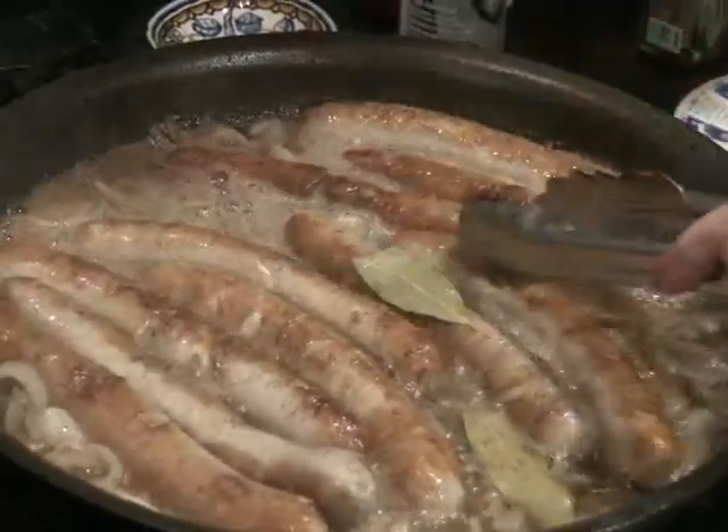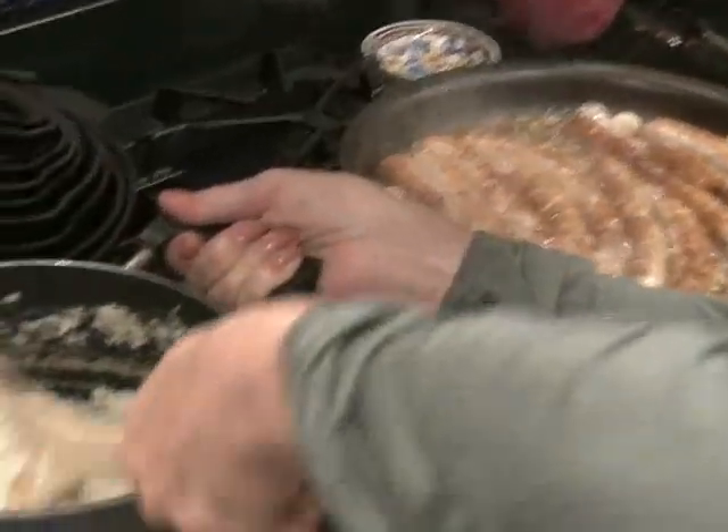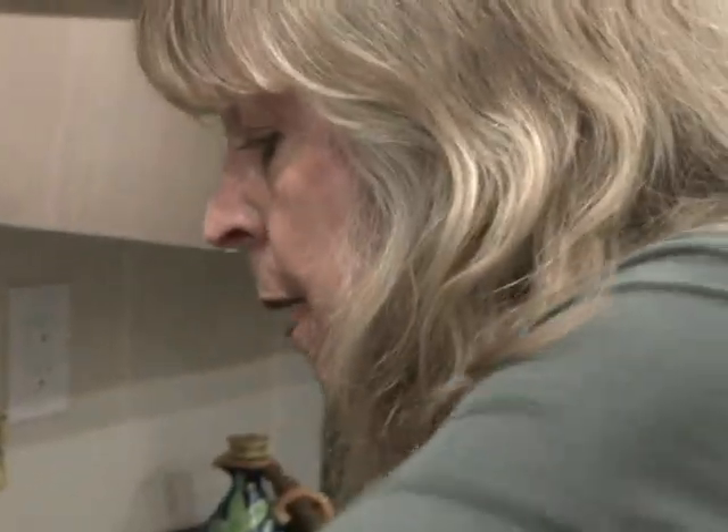I can't wait for Kurt's grandmother to see it — oh wait, I hope she doesn't see it! And I should tell you that while I've been cooking these bratwursts, I made some mashed potatoes — just real simple mashed potatoes: a little cream, a little butter, a little salt and pepper. That's it.